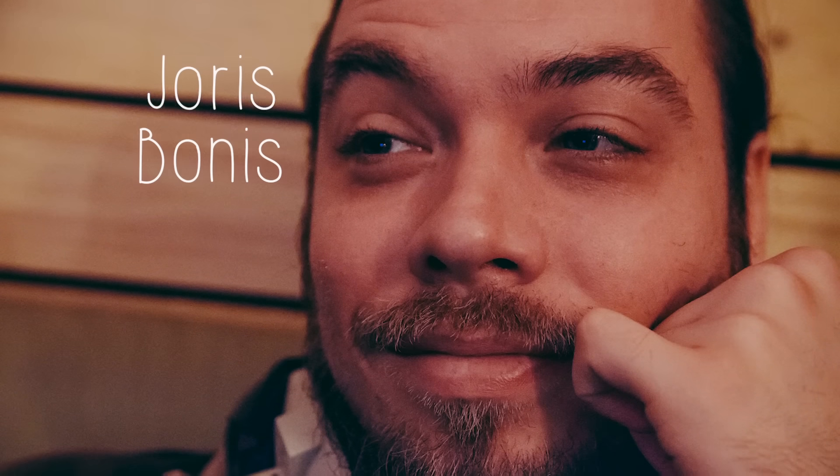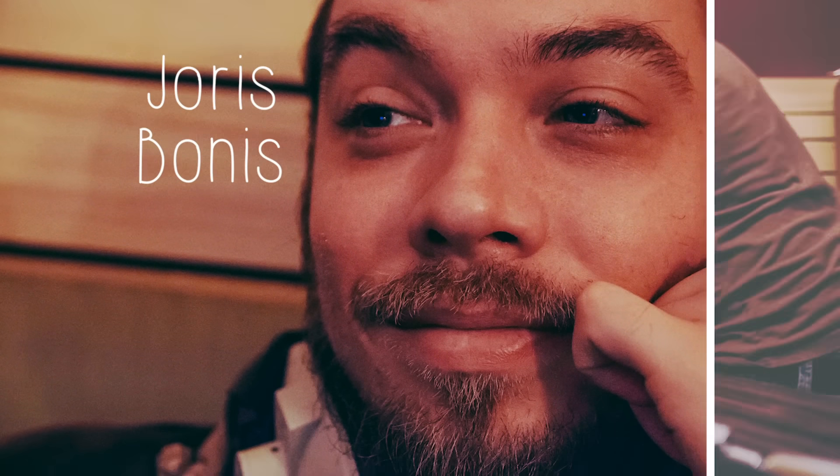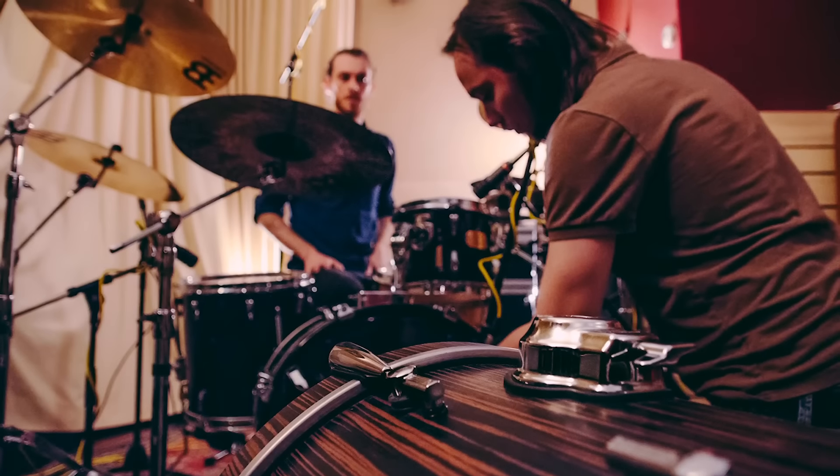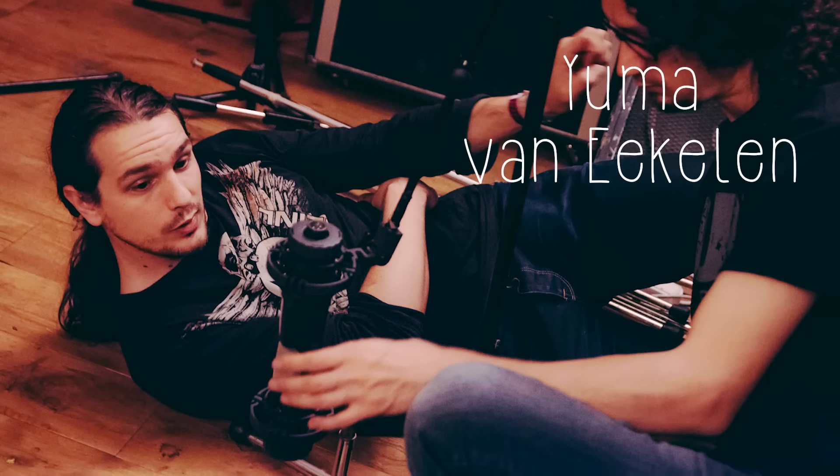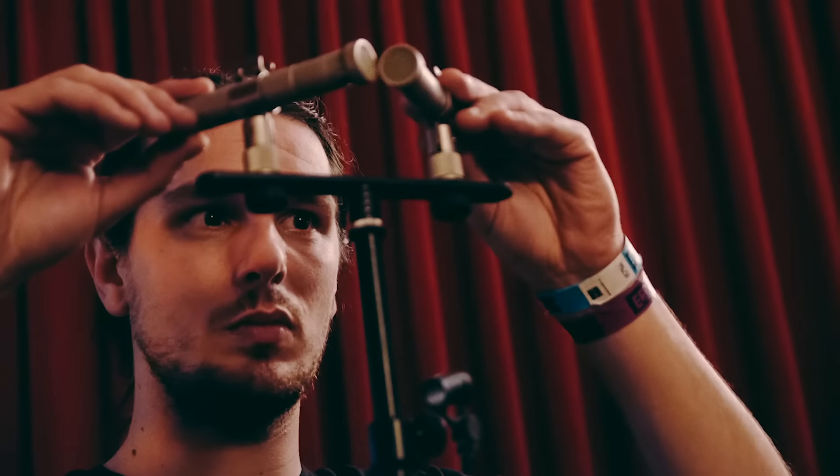Our close friends and colleagues Joris and Juma assisted us with the drum engineering. They're both great musicians and engineers, so it was really cool and valuable to have them helping us out.